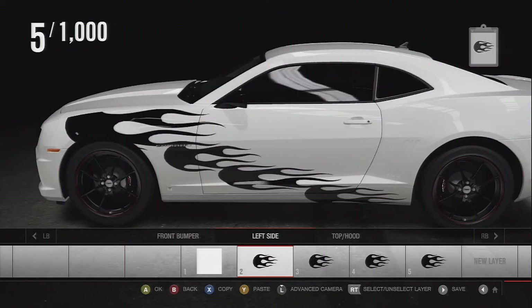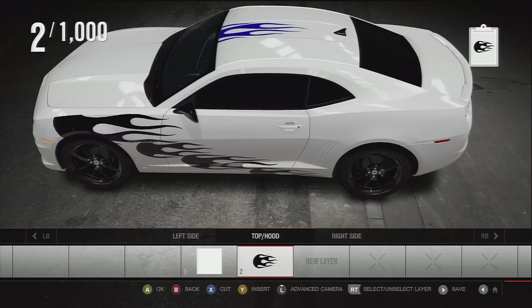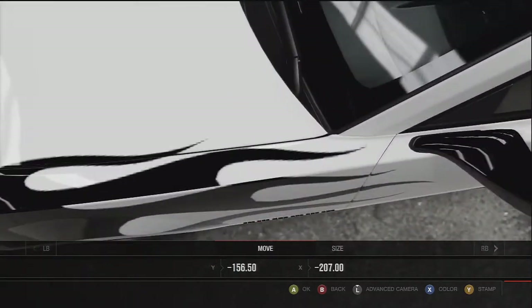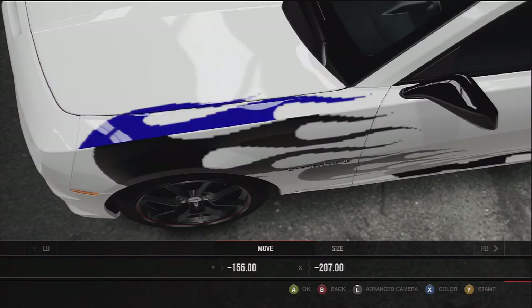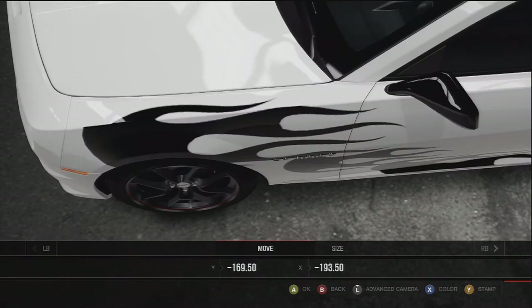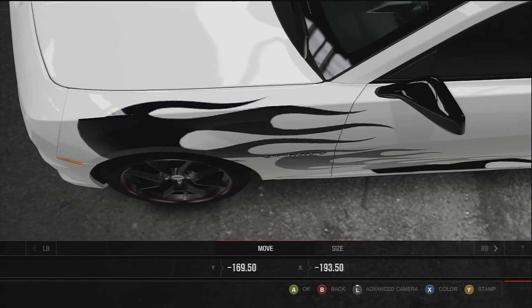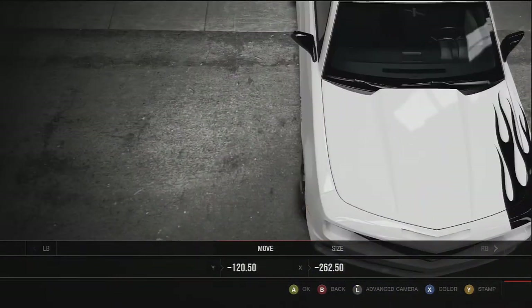Now we're gonna highlight this first flame. We're gonna click the left stick down and X button to copy it, hit the bumper over to the top of the hood, and paste it down. We're gonna walk it over here and line this up so that the flames have a seamless look when they transfer over to the hood — somewhere in this neighborhood. Obviously it's not lining up perfectly, but that's okay. All that matters is the spot where the top of the car switches to the side. As long as you get that flame to look right, have that correct curve shape to it, it'll be okay. You're gonna stamp it down to where it looks alright.